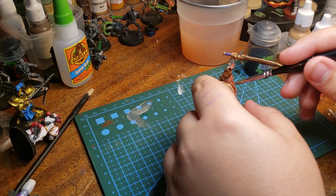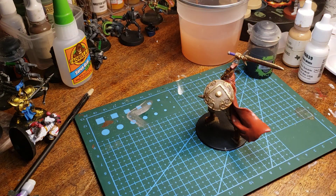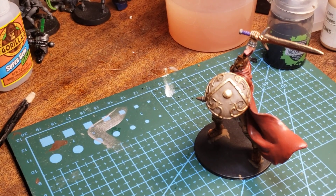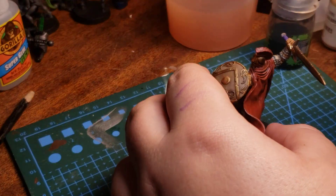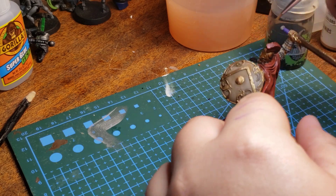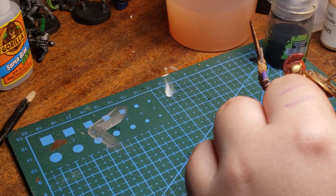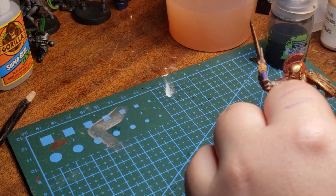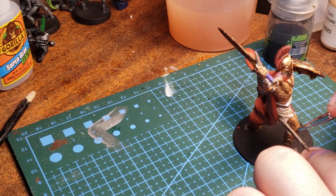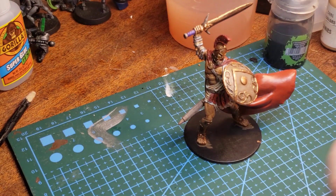I noticed a few things — that's why I like this little magnifying glass, so I can fix all the crap that I miss. What is that? That looks gray. I didn't paint anything gray, so that means that's the plastic.